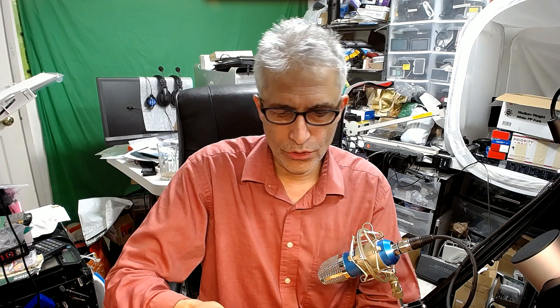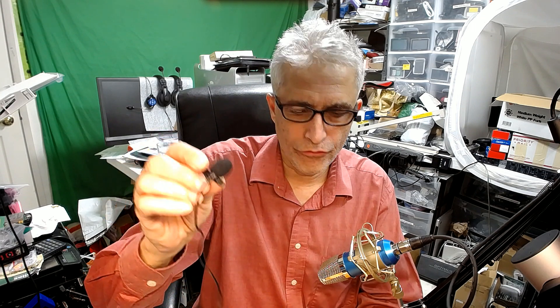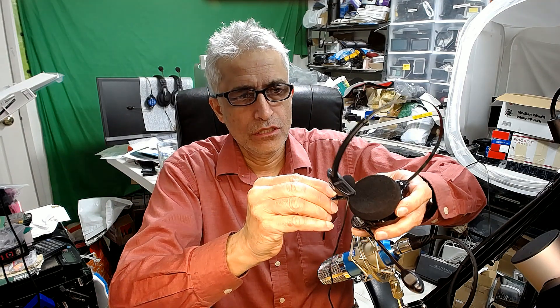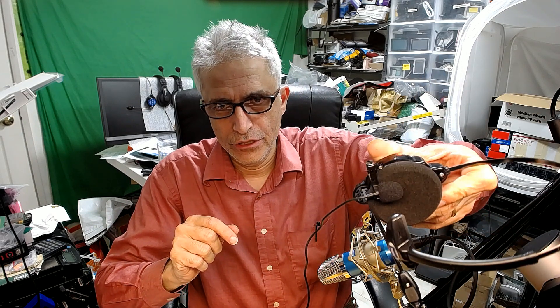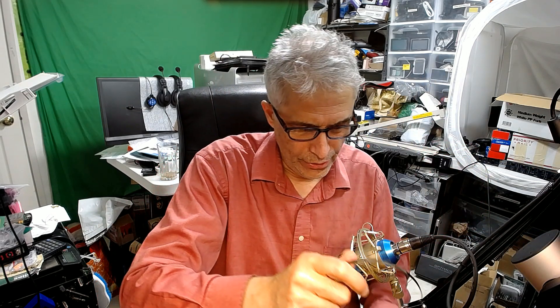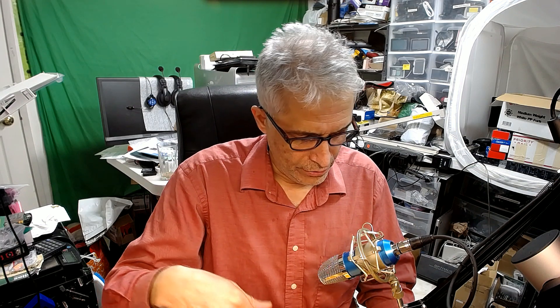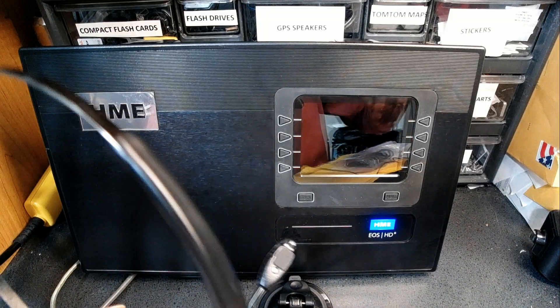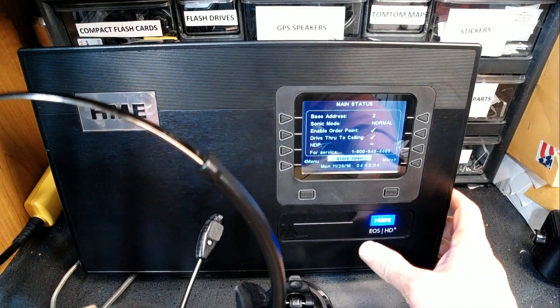I'm going to put a small microphone to the actual headset earpiece so you can hear as it registers — you can hear what it says, the different audio confirmations that play through the headset. So here's how we do it.